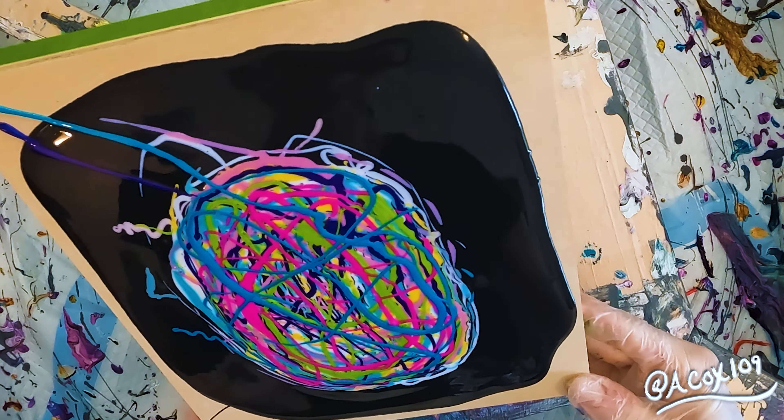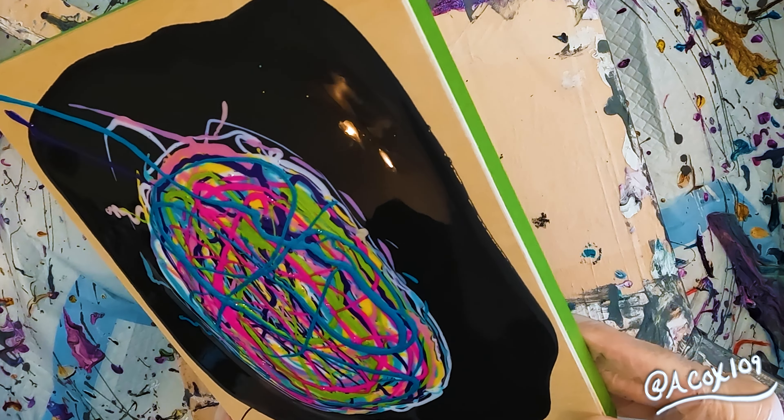When you're doing a swipe, you want to make sure that everything is as even as possible. It just makes your palette knife slide that much better. In this case, I actually used playing cards — it makes it so that you are not having dips.